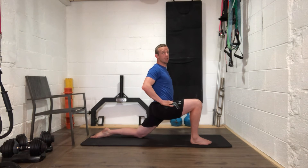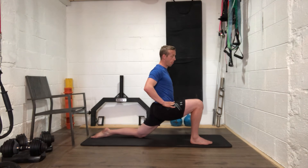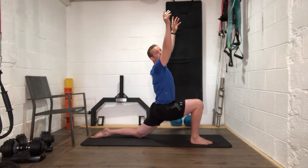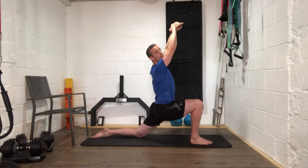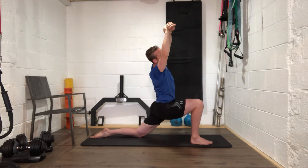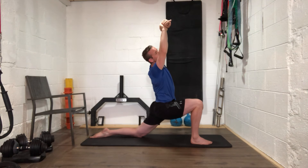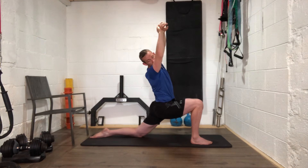Push the hip forward so you're feeling that left hip stretching. From there, take both hands overhead — right hand grabs your left wrist and you pull your left arm across the right side of your body. Feel that stretch up your left side, but stay tall — still reaching up for the ceiling while pulling the left arm across.